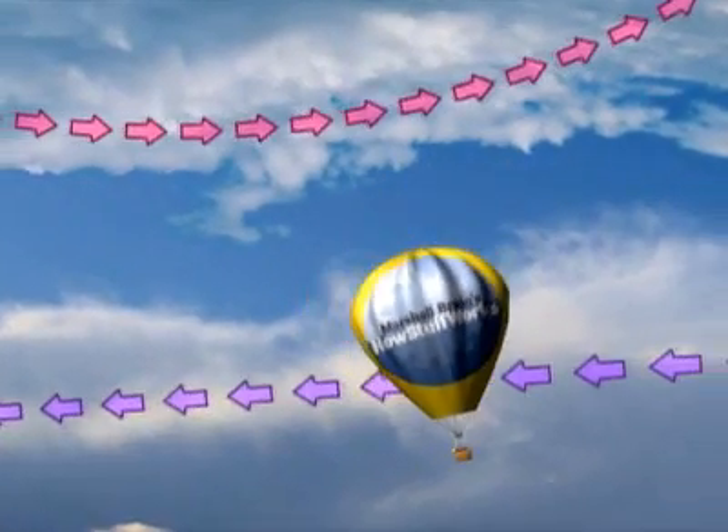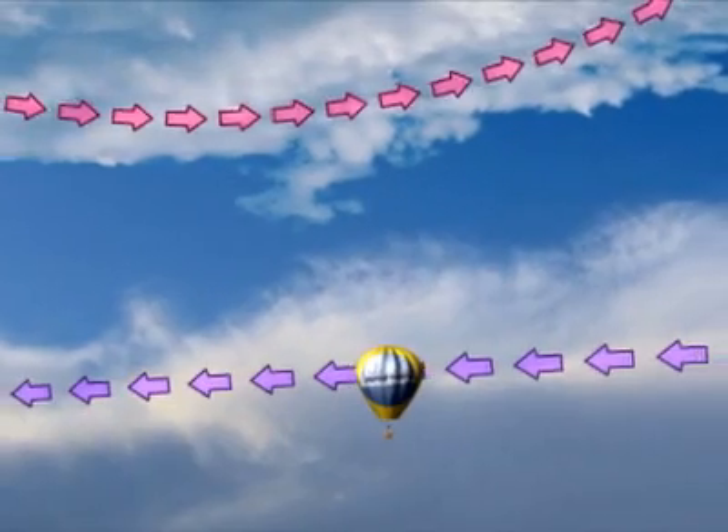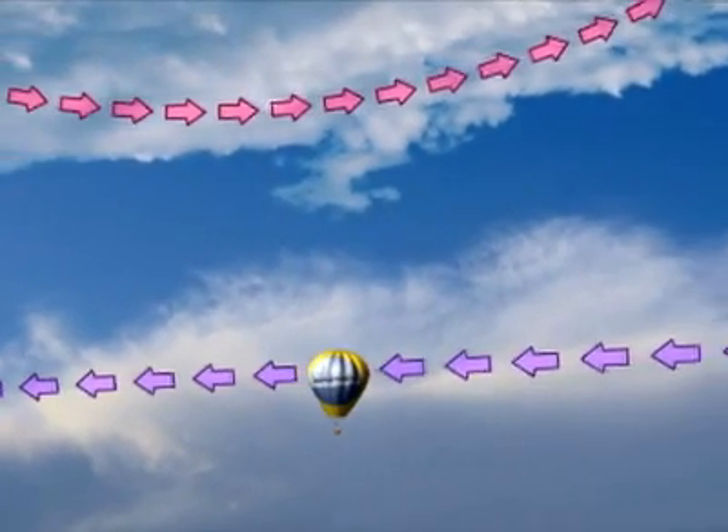The only way to steer a balloon is to use the wind. The wind's direction changes between altitudes, so you move up and down to go left and right.